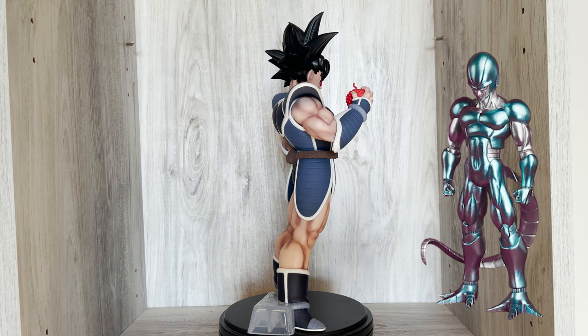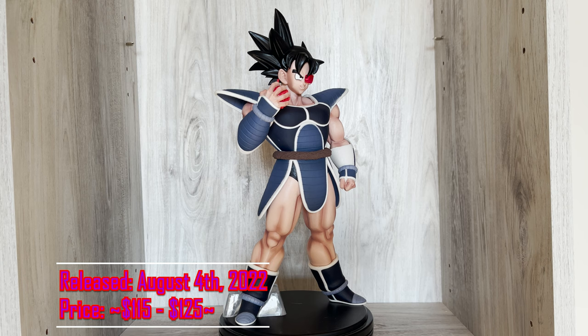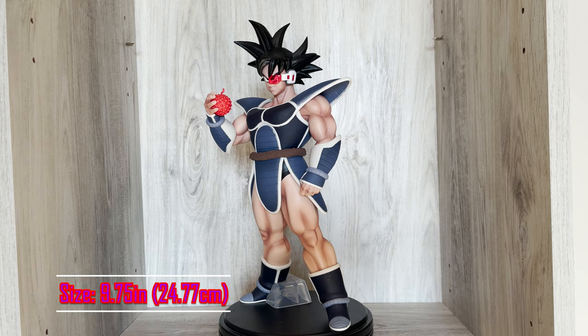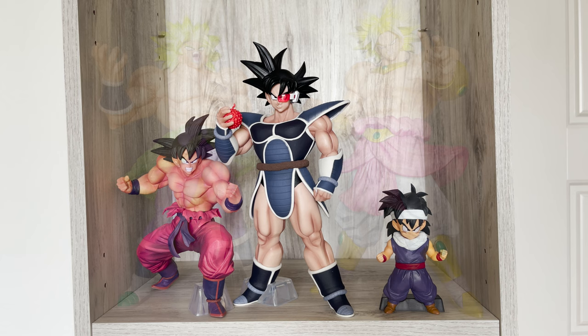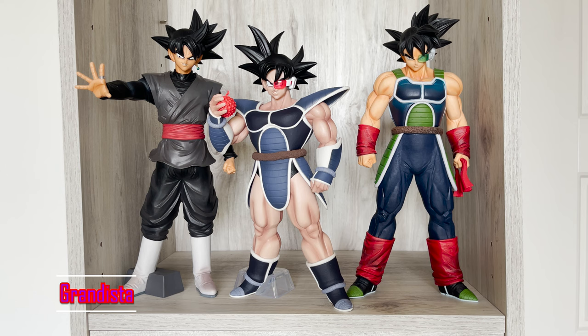The most sought-after prizes are the figures, and usually the last one prized is the most valuable. This set consists of Super Saiyan Gohan, Super Saiyan Goten, Cooler, Meta Cooler, Turles, Super Janemba, Beerus, and Legendary Super Saiyan Broly. This Kuji set was released in Japan on August 4th, 2022, and will not have an overseas release. There are no variations of this figure currently. You can find him on eBay or Facebook collecting groups for about $115 to $125. This figure is made of PVC and ABS and stands at just about 10 inches.